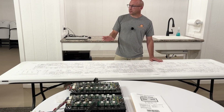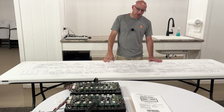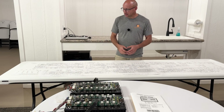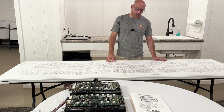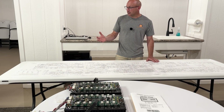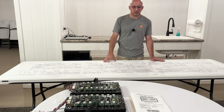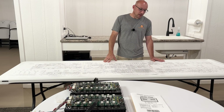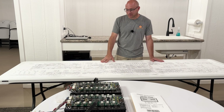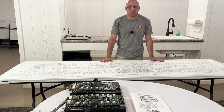Thanks for sticking around and watching the saga with the main filter capacitors. I figured it was worth making an entire video about that topic because there's so much debate around it. Hopefully the decisions I made will either give you a good reason to do it yourself when replacing capacitors, or maybe you totally disagree with why I did it. Either way, I'm happy that you watched and I appreciate your time. If you have any questions, just let me know.